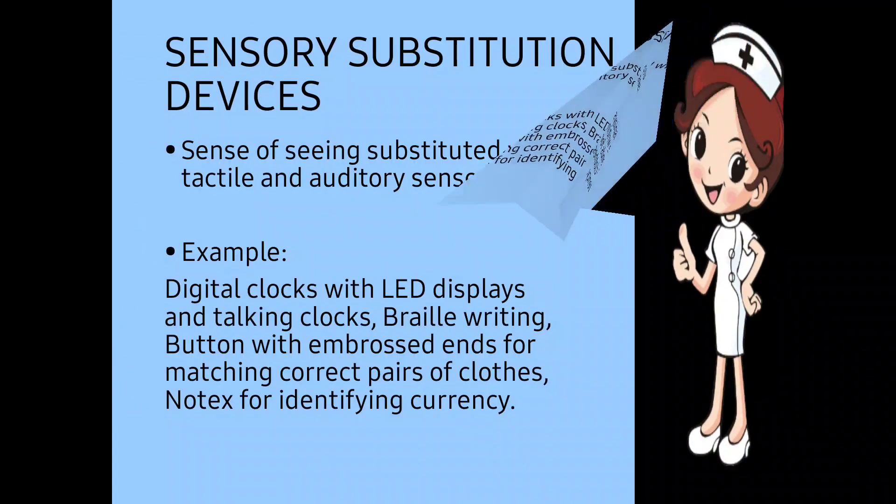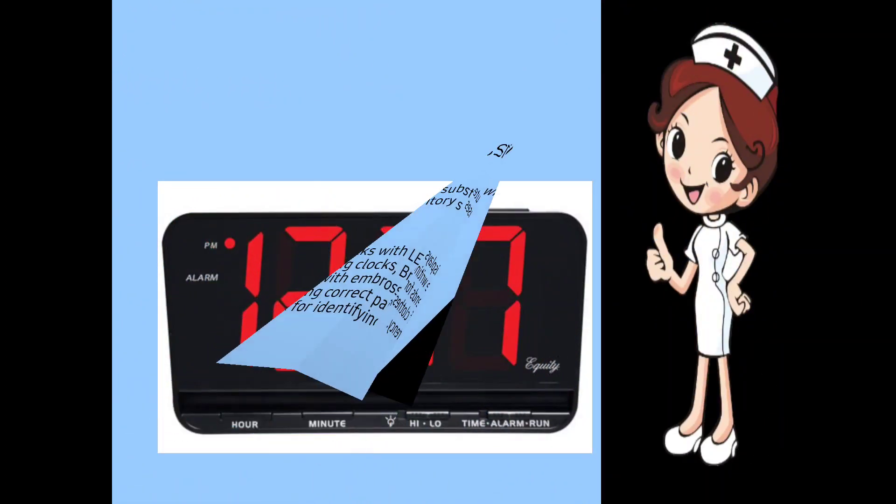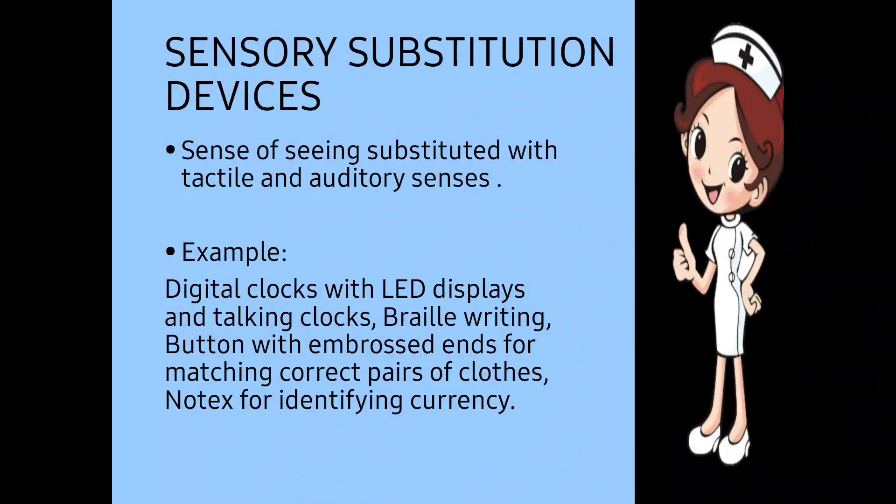Next, sensory substitution devices — the sense of seeing is substituted with tactile and auditory senses. Examples include digital clocks with LED displays, talking clocks, alarm clocks that speak the time, Braille writing buttons to match correct pairs of clothing, and tactile markings for identifying currency. The size of text on digital displays is also increased. In this way, non-optical aids are provided along with optical aids to low vision patients. Thanks for your patience in listening.